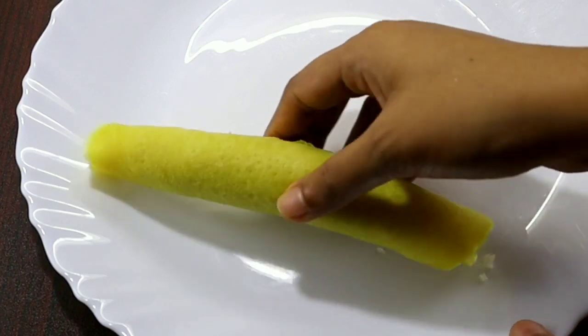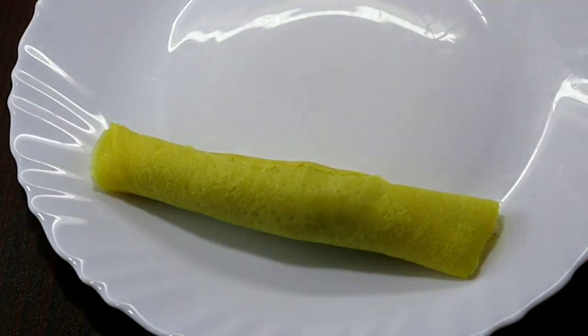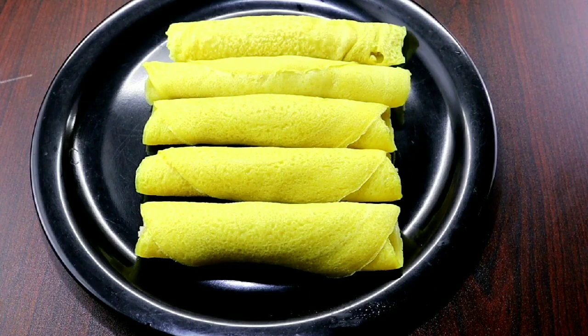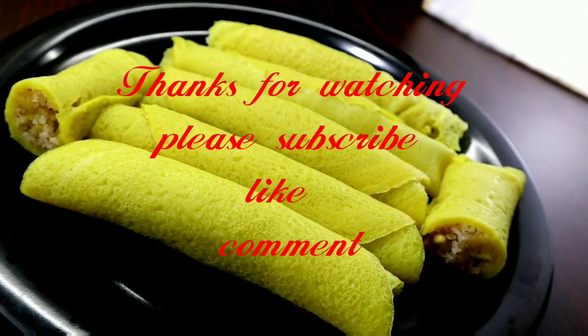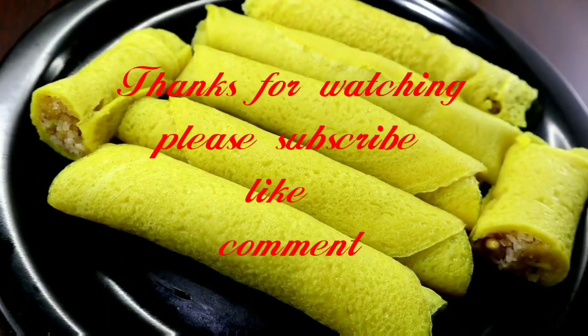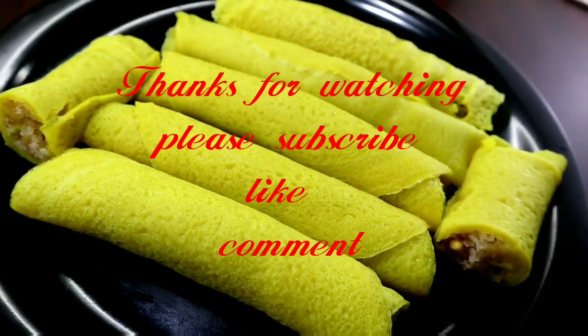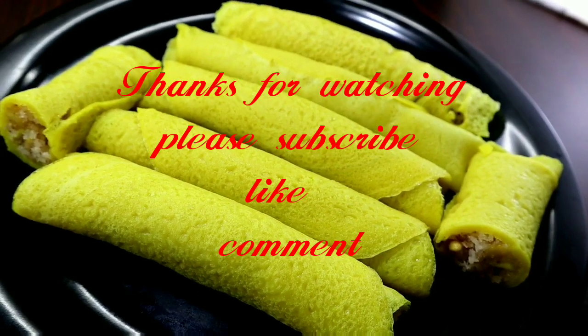Let's try it! Please like and share the video in the comment box. If you want to subscribe to the channel, please press the bell and use the notification.